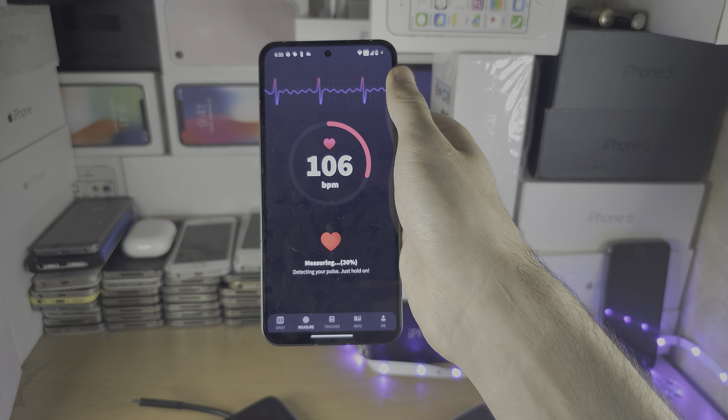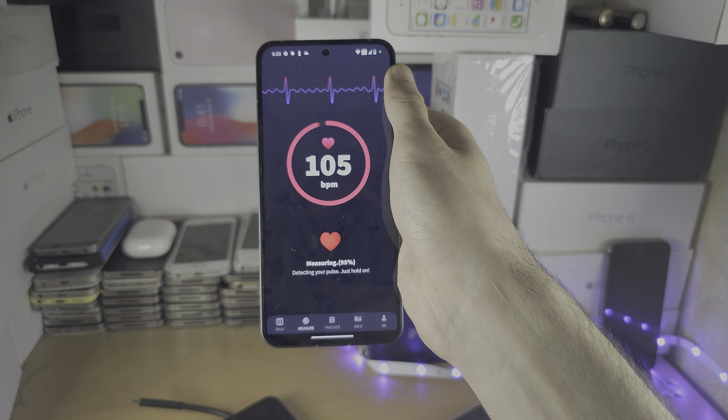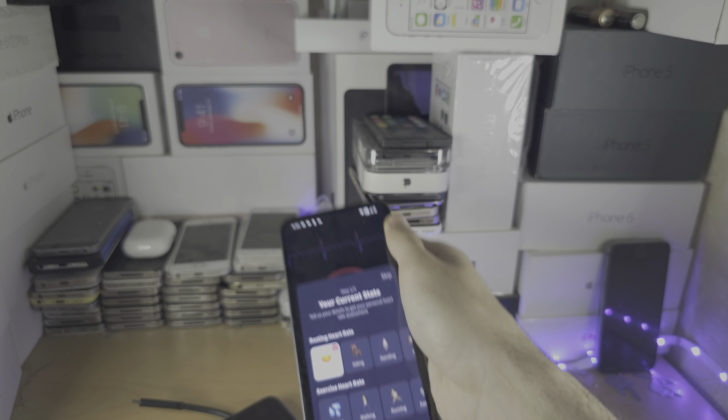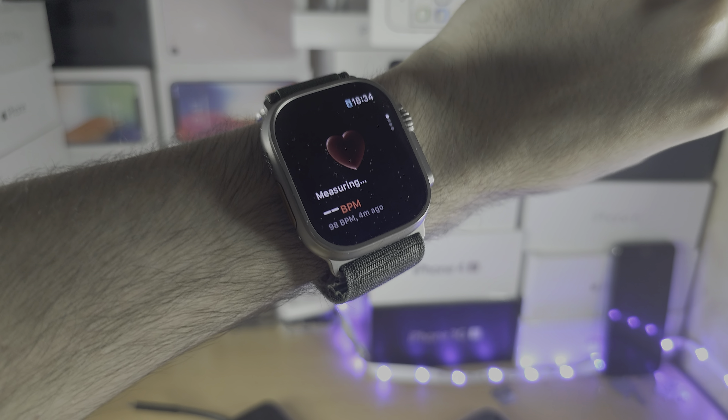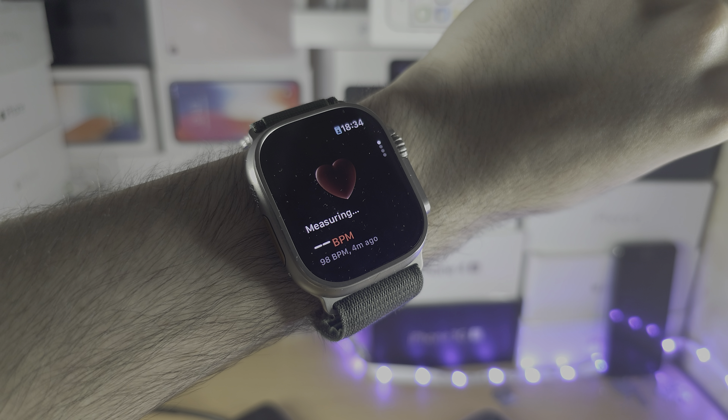We can see the beats per minute detecting the pulse — it reads around 105 to 107. Let's compare that to the Apple Watch, which also has a heart rate sensor. The readings show 106 to 107 on the phone.